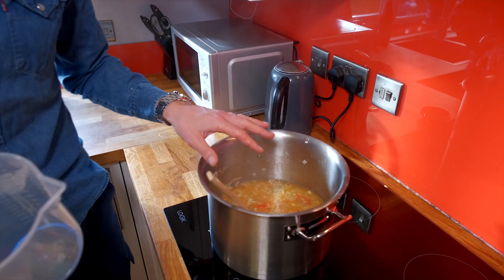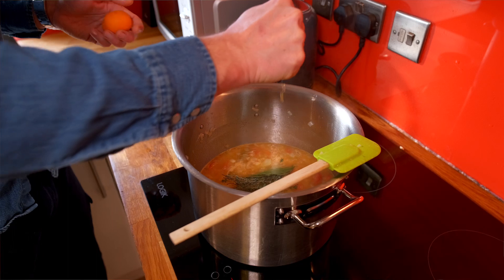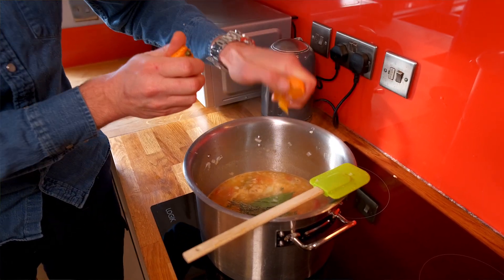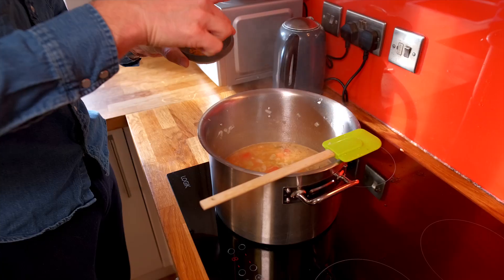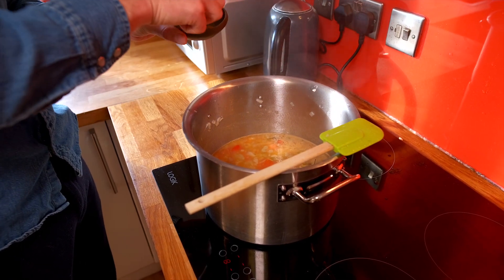Then we're just going to bring that to the boil for a couple of minutes. As that's coming to the boil, we're just going to add in all of the herbs — star anise, a little bit of orange juice as well. This again just enhances all the flavours for our Bouillabaisse. And a little pinch of saffron powder as well — put that in there.